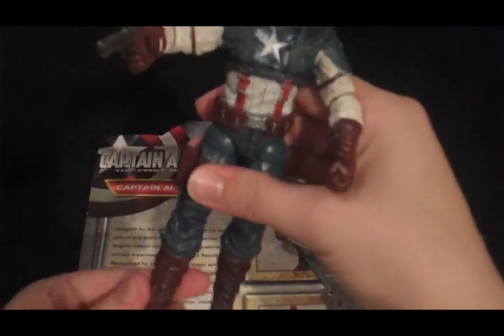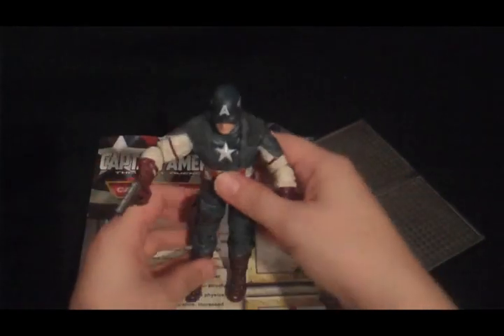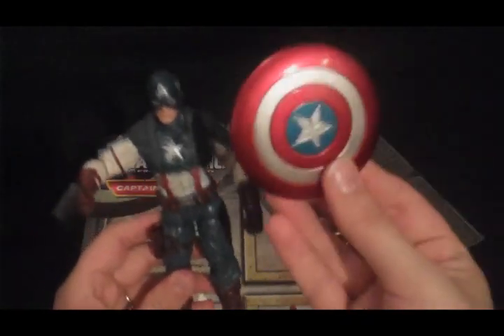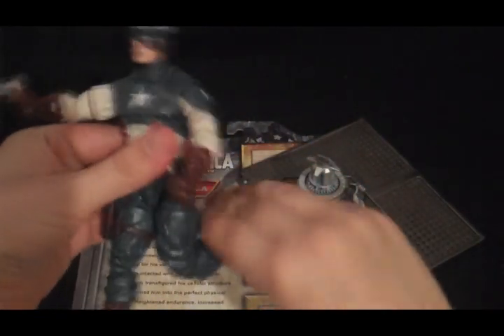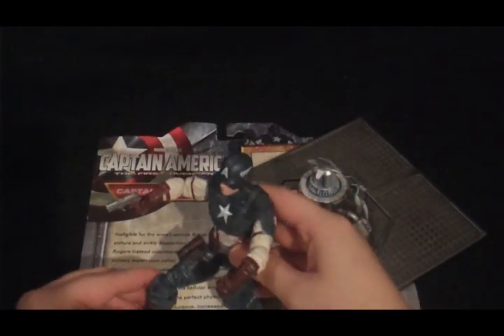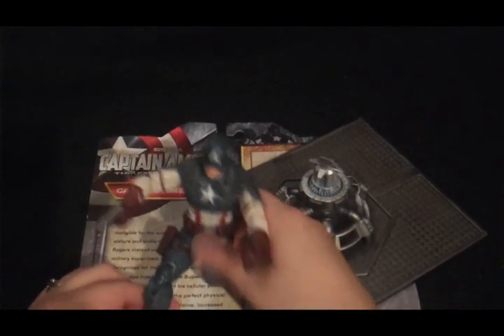Otherwise a good figure. I have to grade it down for the shield not going on right, and the legs, which are a pain. It just doesn't necessarily move like you'd expect. Or if you want his leg to go up behind him a bit, it doesn't give you much range.